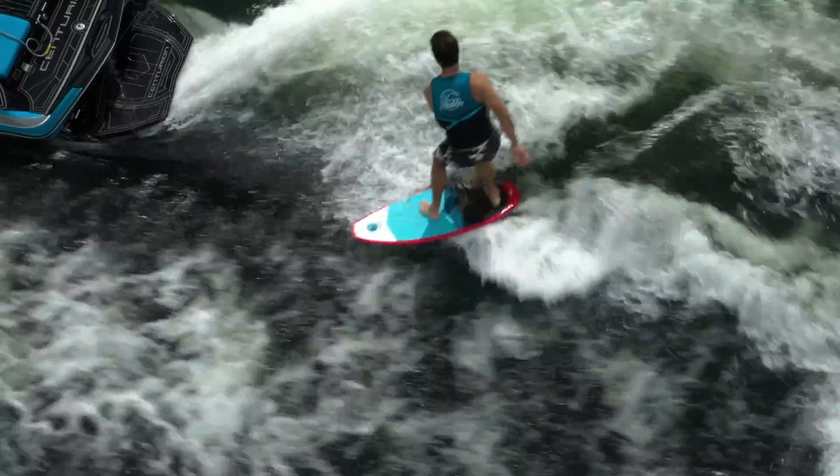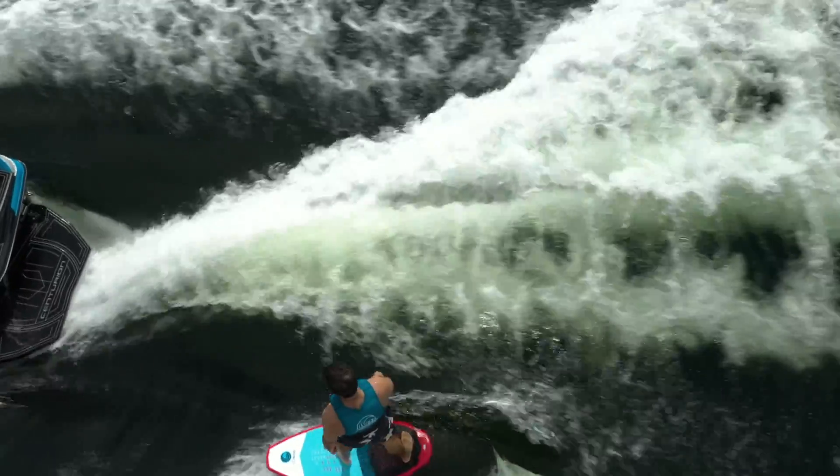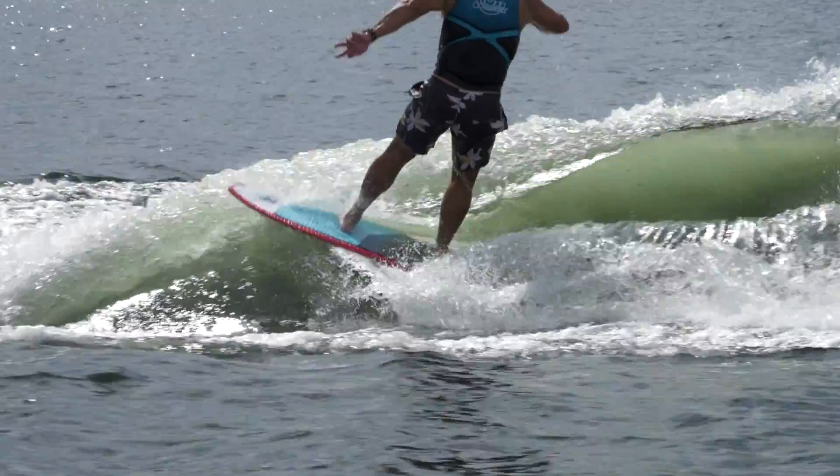The Bentley is built with a hybrid design that combines the benefits of the compression molded board with an epoxy board. The result is a durable ride that is still fast and maneuverable.